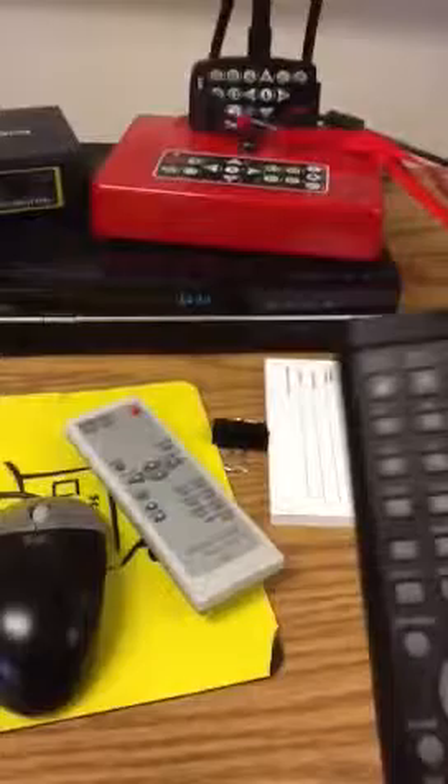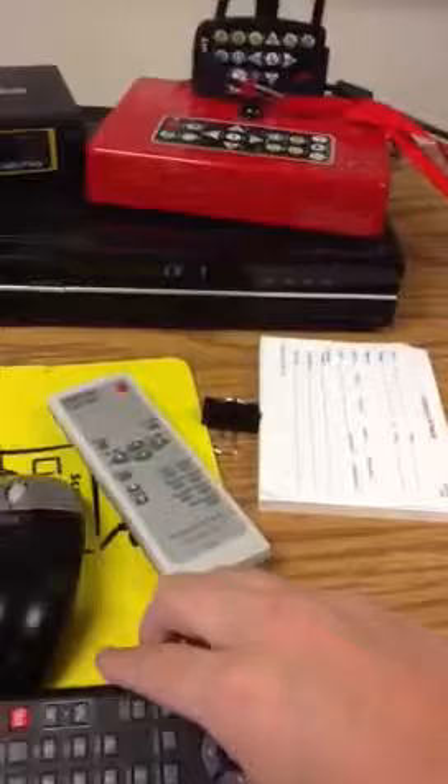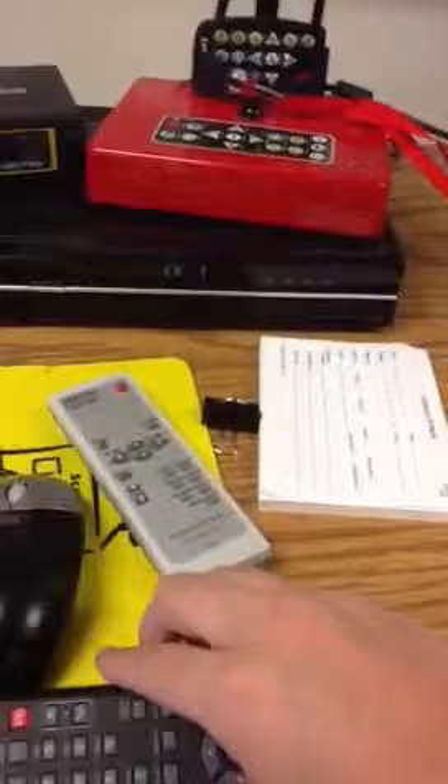Some of the DVD players have buttons where you can switch the channels, and some of them do not. We're going to turn it on channel 7 because that's what channel closed circuit is on. So once we do that, we just have to wait for the projector to warm up and be ready to go.